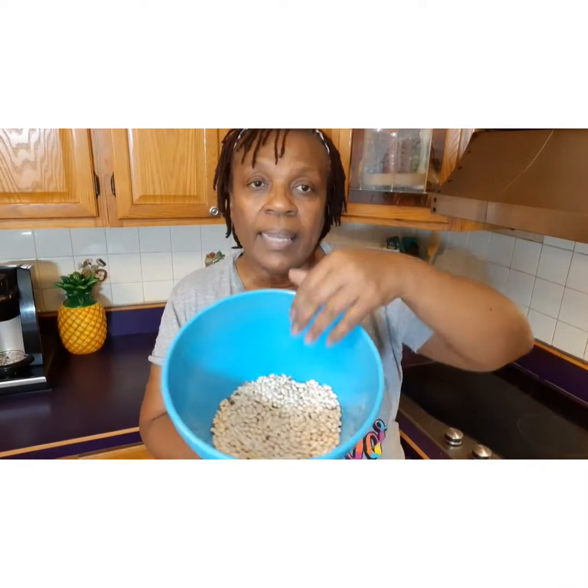I have about a cup of black eyed peas, and then I'm going to open this bag of navy beans and put about equal parts in. There are my navy beans. I'll mix them all together and get them into some cold water.